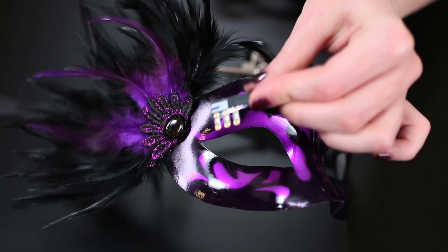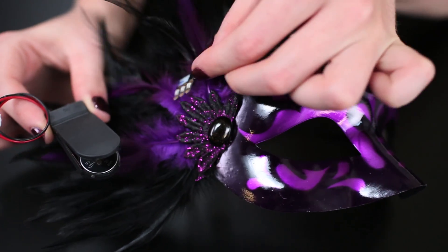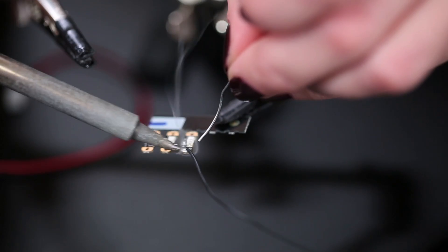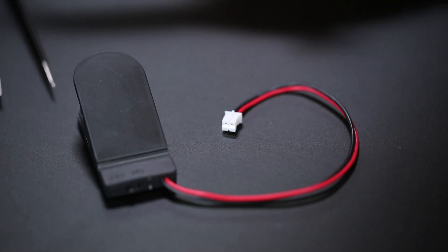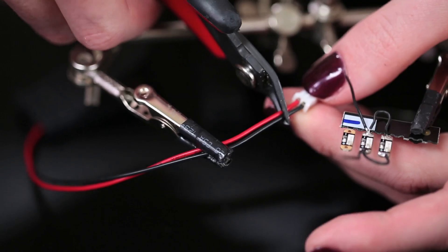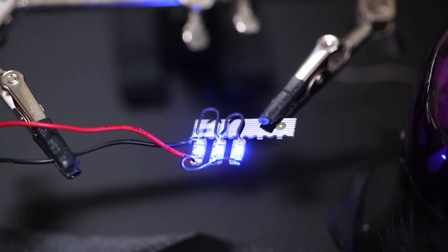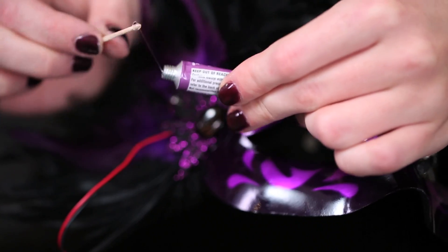Starting off simple. You can connect up LED sequins directly to a battery pack and skip the microcontroller altogether if basic accent lighting is your goal. Sketch your LED layout and then solder it up with 30-gauge silicone coated stranded wire to a coin cell battery pack with a switch. Depending on what your mask is made from, you can use craft glue or a needle and thread to put everything in place.